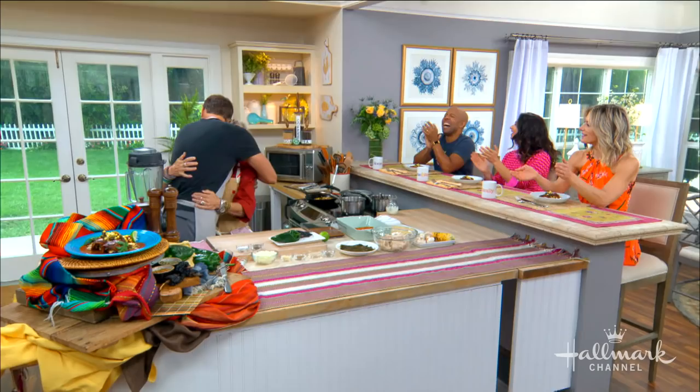Welcome back everybody. This Sunday is Cinco de Mayo and to help us celebrate with our famous chicken enchiladas, we got the cheers going already. She is one of the foremost experts in Mexican cuisine, our amiga Chef Susan Feniger.